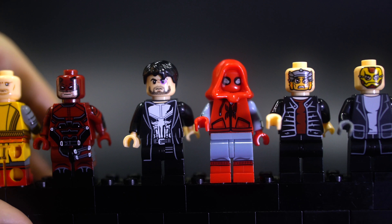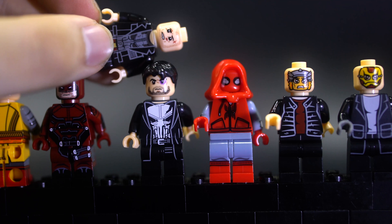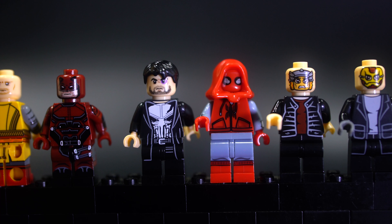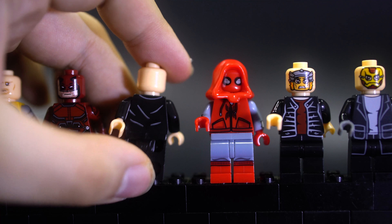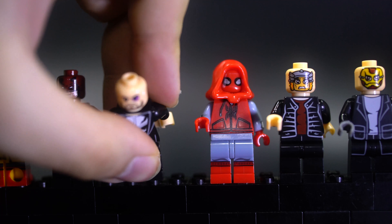Punisher here — I do have a previous Punisher figure from a different set, but I think they're both different enough: one's the season one look, so I'm going to keep both. I like this one a lot as well — the whole long jacket design is pretty nice. He does have a black eye, and he doesn't have a good back face, so that's a little bit annoying. It would have been nice if he had a proper face on the back as well, but he doesn't.